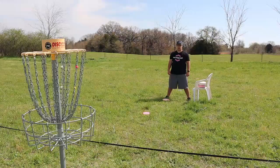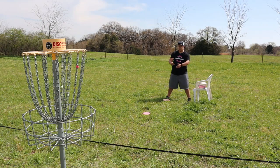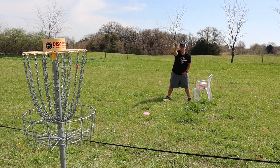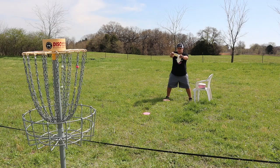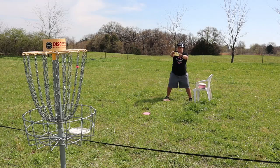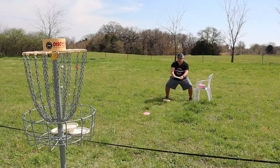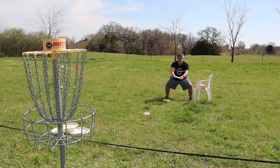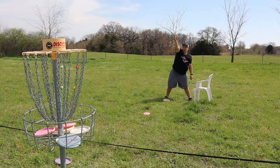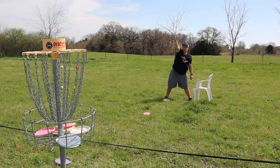Next we're gonna do Kevin Jones. Kevin Jones brings it down to the middle, basically squats and almost touches the floor at the disc, then comes straight up with his putter. Here we go — I think this one's gonna be so hard, I might miss all of them. I only got seven and didn't get the last.